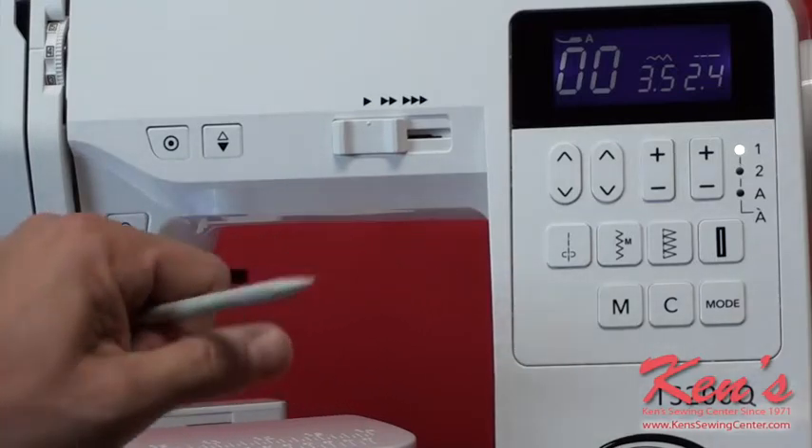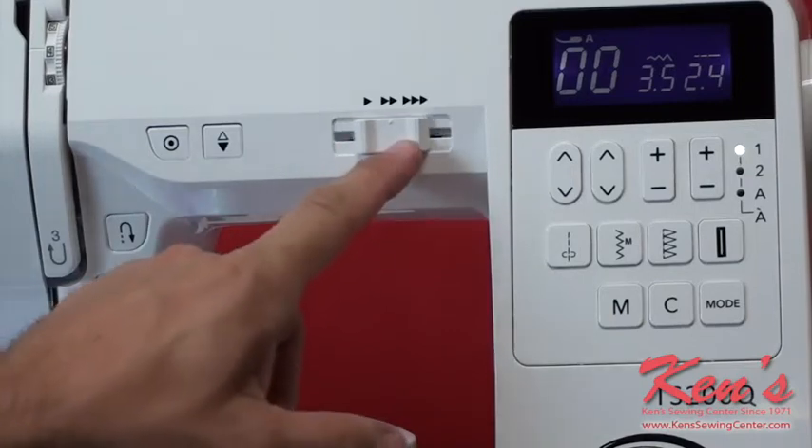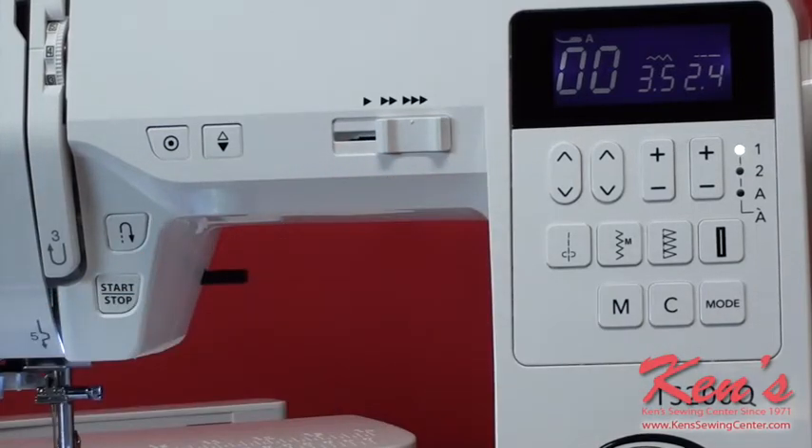The machine has a speed control that lets me override my foot control and slow the machine down. So if I'm working with a very expensive piece of material, or if I'm a beginner, or if I just don't want to make a mistake, I can slow it down and speed it up for other applications. It also has a needle up/needle down feature here.